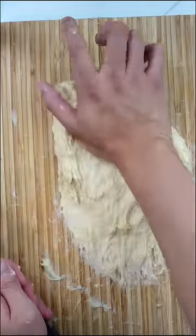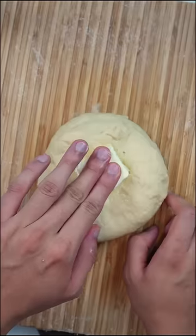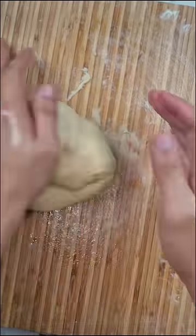Now tangzhong makes the dough super sticky, so if you don't have a stand mixer, you're in for a messy time. Kneading this by hand took the better part of 20 minutes, and even after enough gluten developed, I had to knead in some butter into the dough, which was also pretty messy.